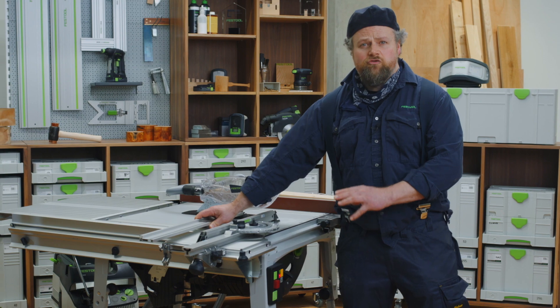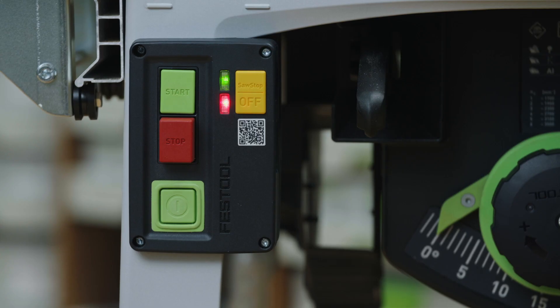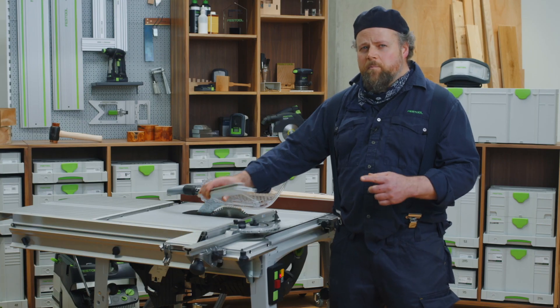Hold the material against the stationary saw blade. If the light flashes rapidly, that is a message that the material will activate SawStop AIM. You can bypass the SawStop AIM system in this case.